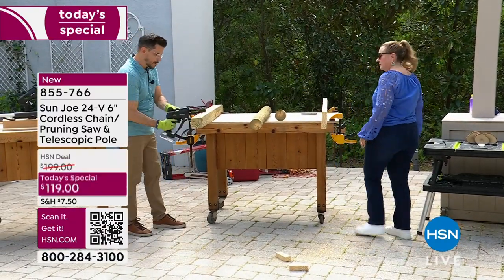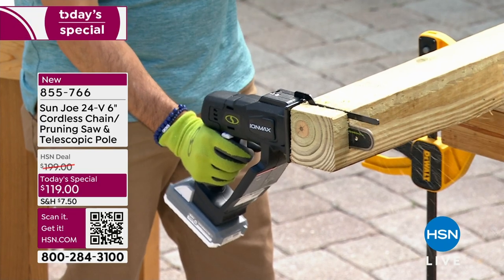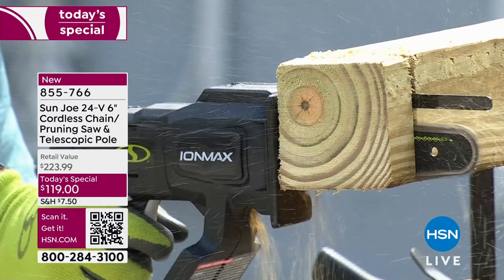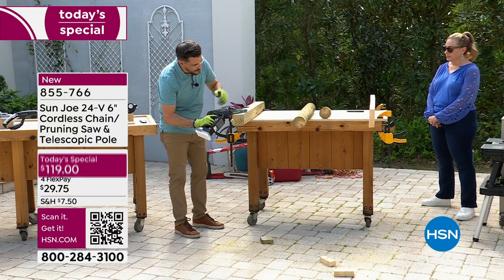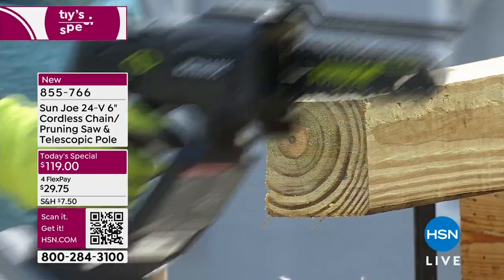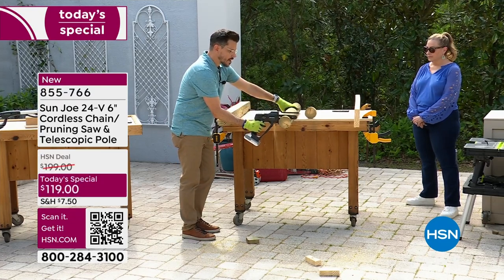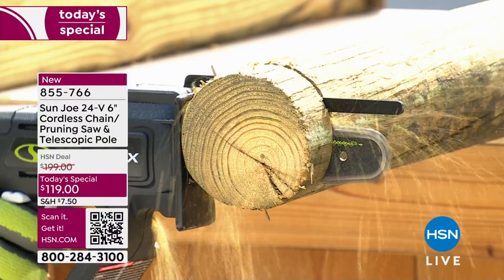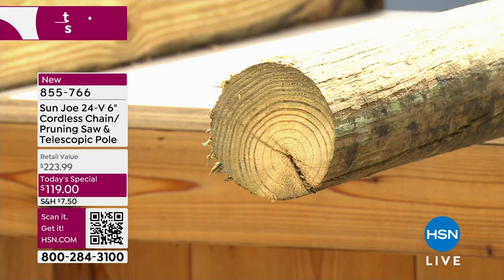Bobby takes on a bigger piece — a fence post — which has more surface area and takes a little longer. The important thing is don't rush it, don't force it, just slowly but surely let the tool slice through. Once you get it going you can even do one-handed operation. Bobby notes he's wearing Sun Joe gloves and eye protection, and recommends safety gear for all users.